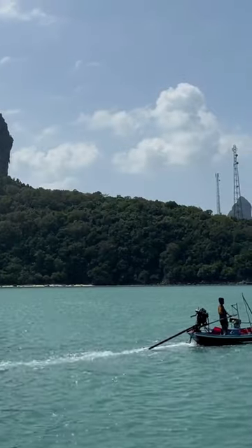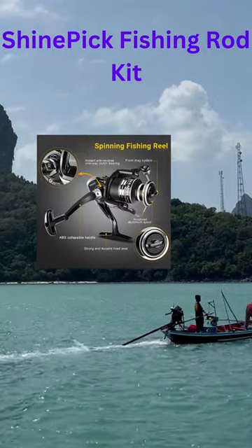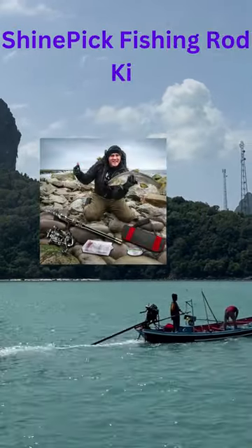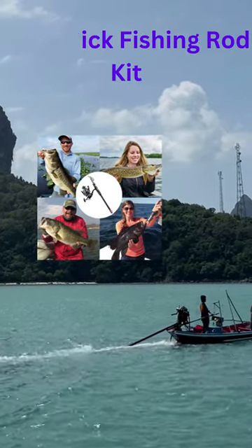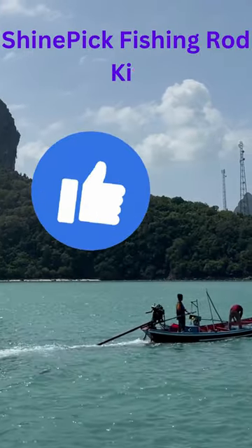A telescopic fishing rod made by ShinePick is made from a strong and light material called carbon fiber. This makes the rod powerful and sensitive, meaning you can feel even small fish nibbling. It also has a handle that is designed to be comfortable and make fishing easier.